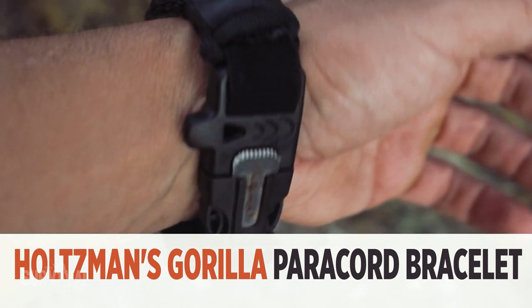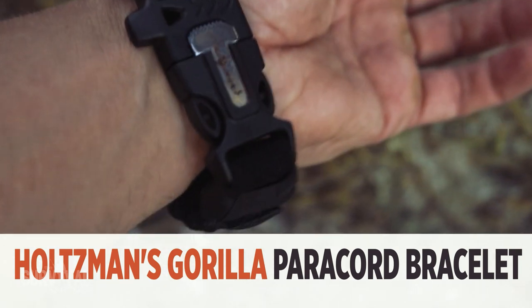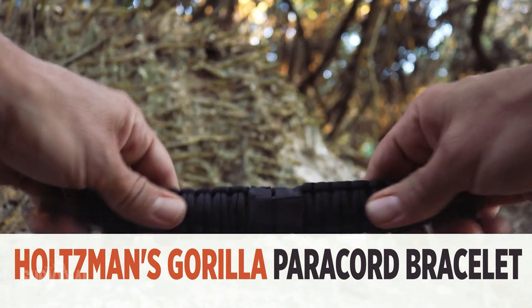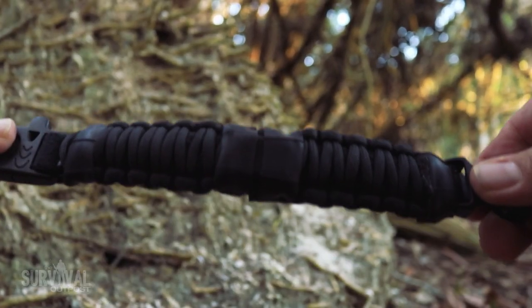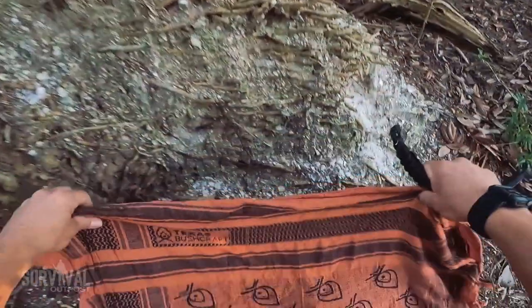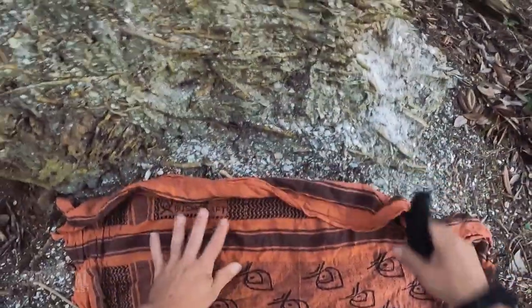Next up is the paracord survival bracelet. I've never been a huge fan because they feel too bulky, but this one turned out to be quite comfortable thanks to a unique quick-adjust velcro strap. As you may have guessed, there's some important survival equipment inside, so let's break it down and see what we've got.